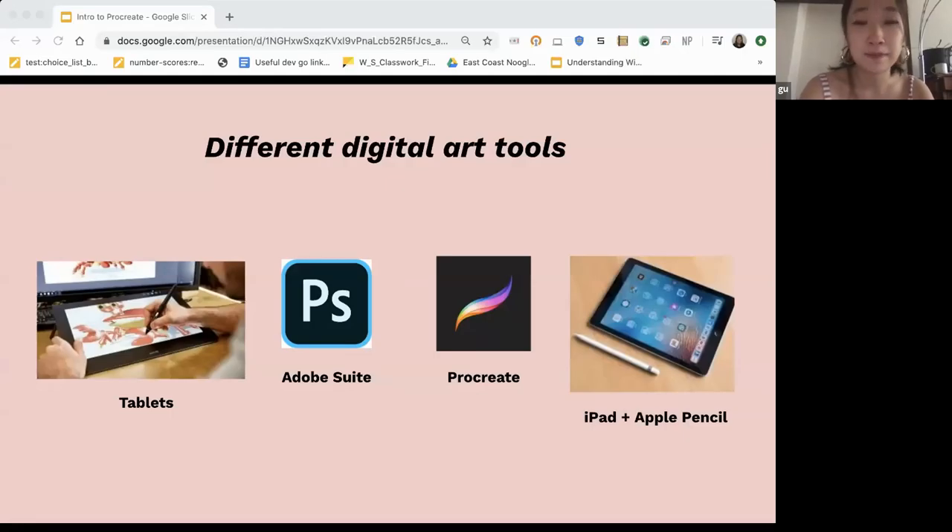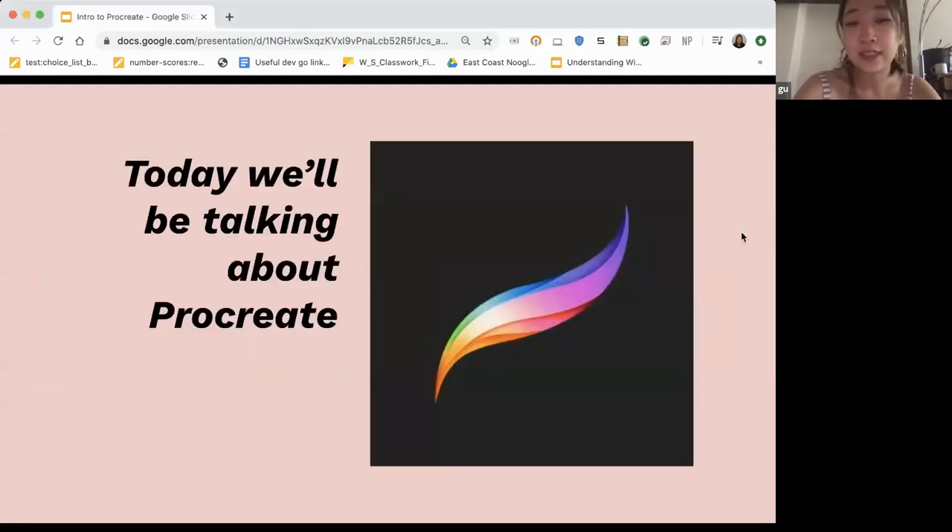If you don't have an iPad or just want to hook up a drawing app to your computer, you can use a tablet. The Adobe suite is really useful — I used Photoshop for a long time and it's similar to Procreate. You can also use Illustrator for vector images, or InDesign for layout work. I use Procreate now, which works with the iPad and Apple Pencil. It's an app specifically designed for the iPad to highlight the uses of the Apple Pencil. It's not a free app — around $10 — but it lets you manipulate layers and make a lot of cool digital art.